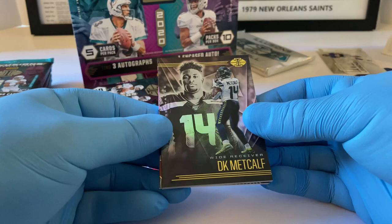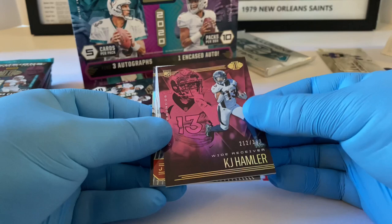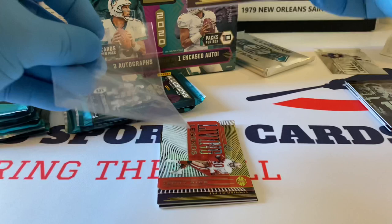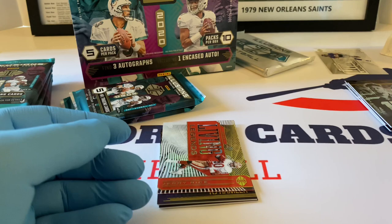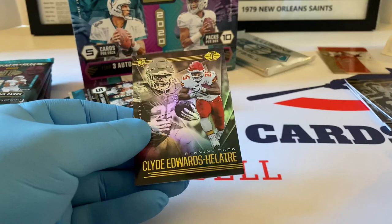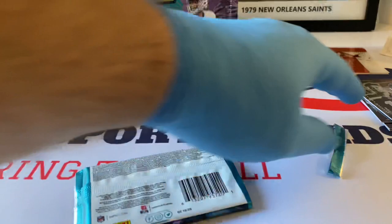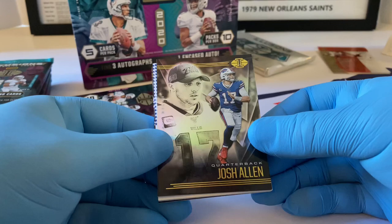DK Metcalf. Nice KJ Hamler out of 399 — I believe that's a purple — very nice stuff, rookie card. I am so glad I was able to purchase this product. They have a countdown clock on Panini's website where they have a new product and a countdown clock — when it hits zero, sales start. Jerry Rice Living Legends is the next one. KJ Hamler base and Clyde Edwards-Hilaire base rookie card. I was waiting, and when it hit zero the website crashed. It literally took me probably 10 minutes to purchase, but thank goodness because it sold out.